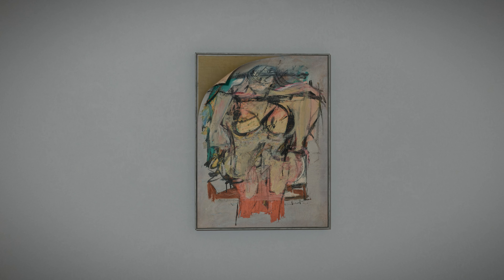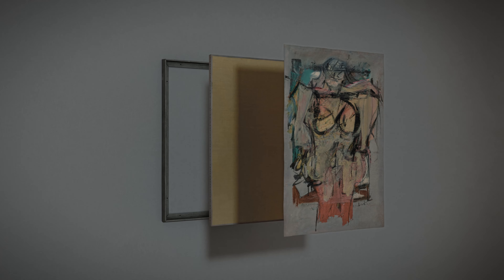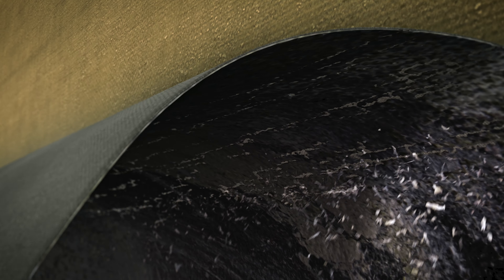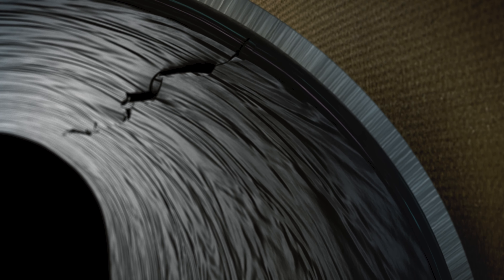When the thief proceeded to cut the painting out of its frame, he didn't immediately succeed in cutting through the entire structure of the canvas, not realizing that it was still adhered to a secondary canvas. Because it was adhered, it had to be peeled away, and as it peeled away the more brittle paint surface began to crack, resulting in the horizontal lines of damage that we see today.